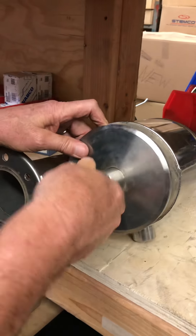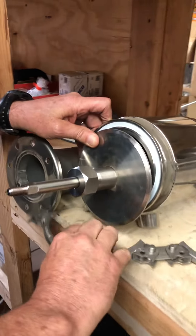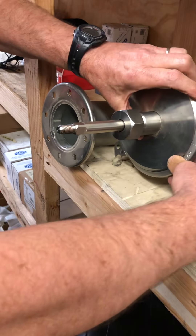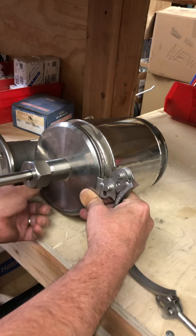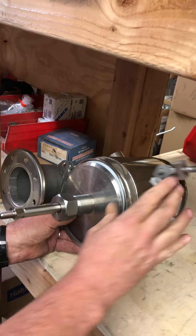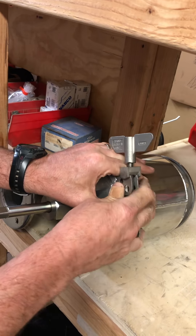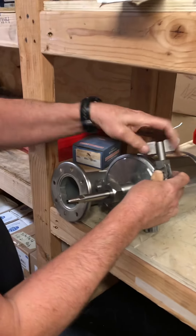So it goes back together the same way. Go ahead and put this on here. Take your C-clamp — I always like to put my C-clamp on first. So you just close it up like this. Close it up, and once you get it on, you can rotate it around. Bring the top end around, lock it in. Now once it's on, you can rotate the whole assembly around, lock it in, and tighten it up. Easy as that.